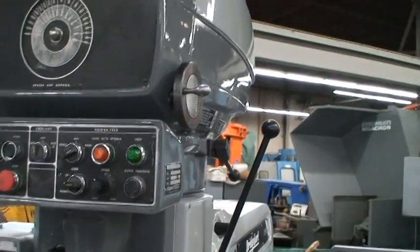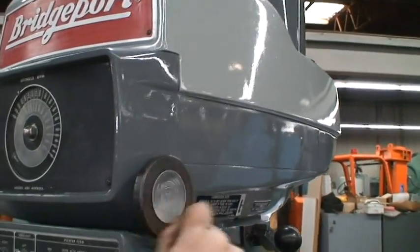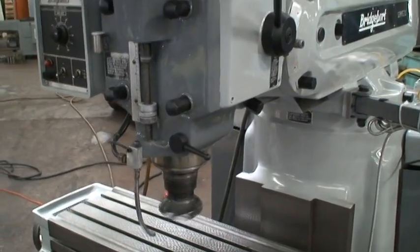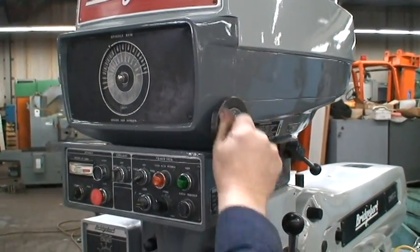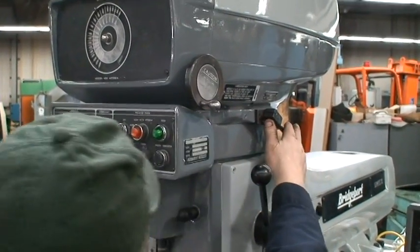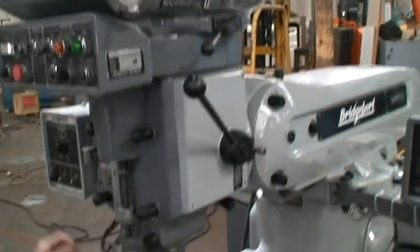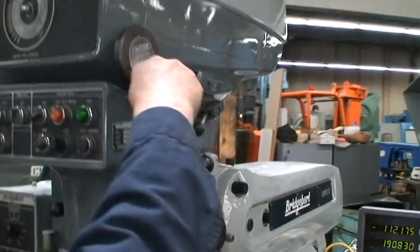Can we go through the spindle ranges? Two speed, right — high and low. What are we in now? Low. Now we're going to switch it into high range, and we go through that range too.